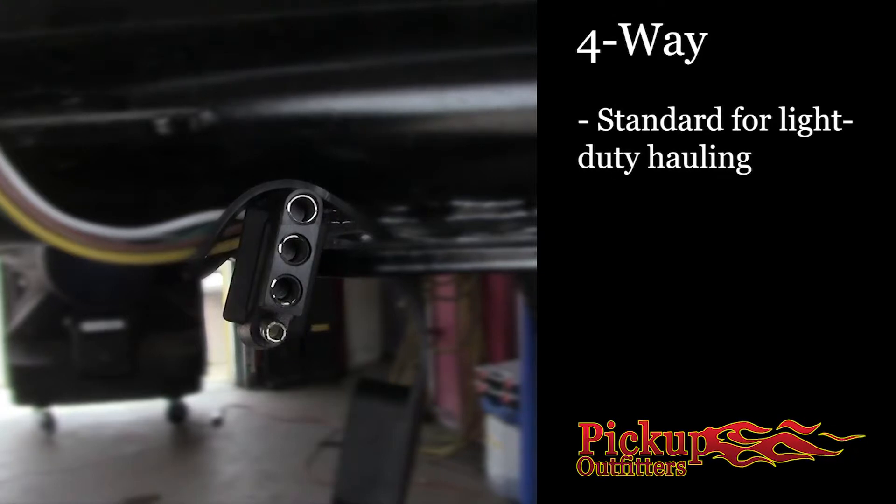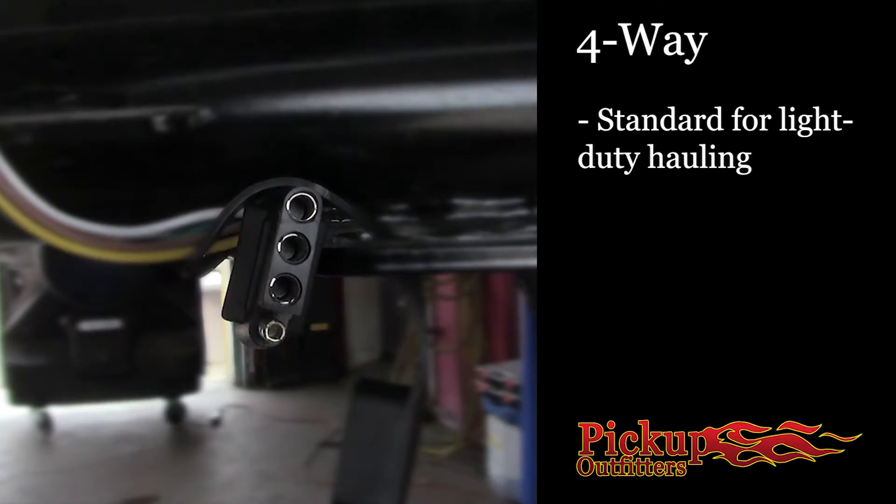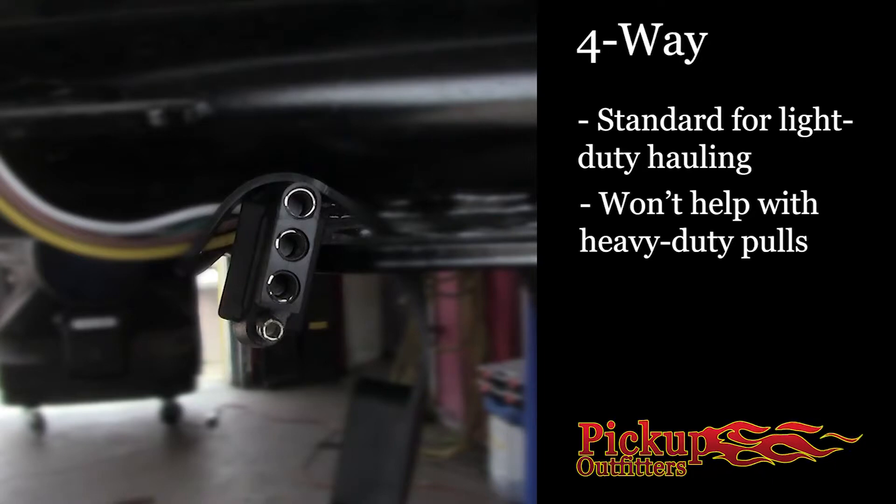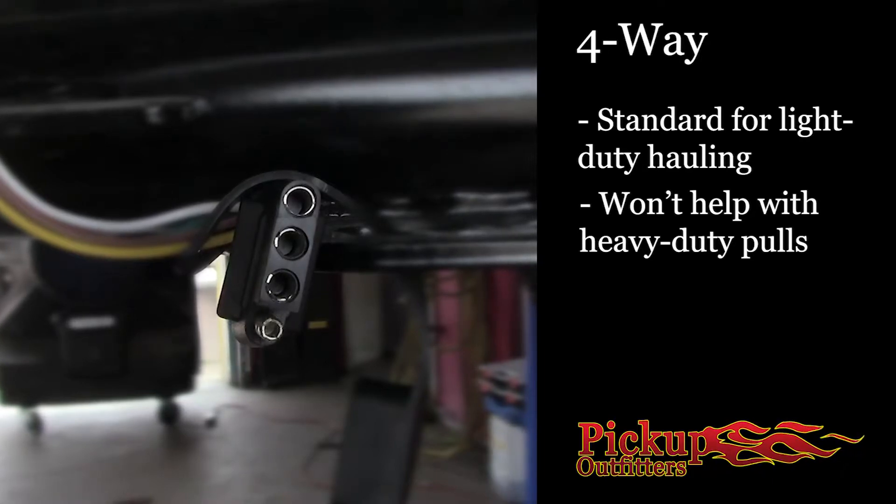However, if you're pulling a trailer with electric brakes — typically a heavier trailer — or an RV that needs a constant 12-volt current, you'll need the seven-way plug. But the good news is you may not need to add any additional wiring at all. Keep in mind, however, that if you have a seven-way plug and you are pulling a trailer with electric brakes, you will need a brake controller.